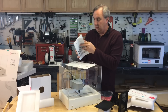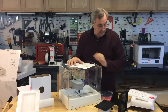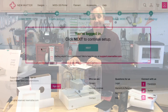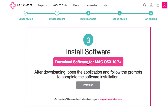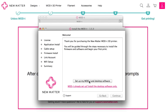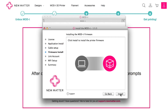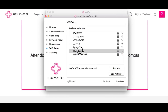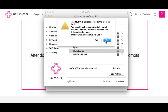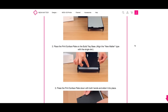I went to the New Matter website, created an account, then downloaded the software. After double-clicking the icon, I set up the Mod-T in the desktop software — accepted the license agreement, connected the power supply and USB, and it downloaded and updated the firmware, which took several minutes. Then I logged into my account and connected to Wi-Fi. That's where I had problems: it found my Wi-Fi but just couldn't connect, so I kept the USB connected and installation was successful.